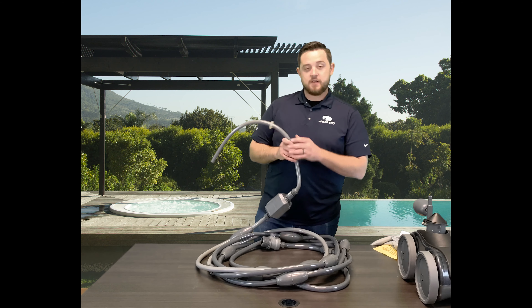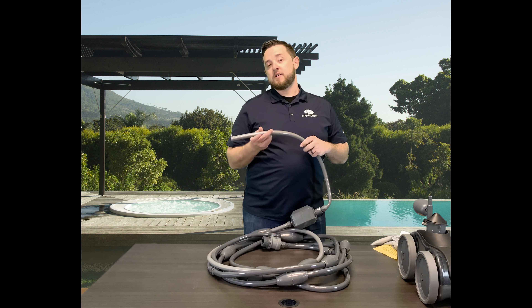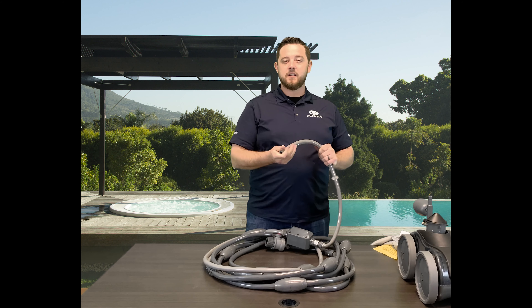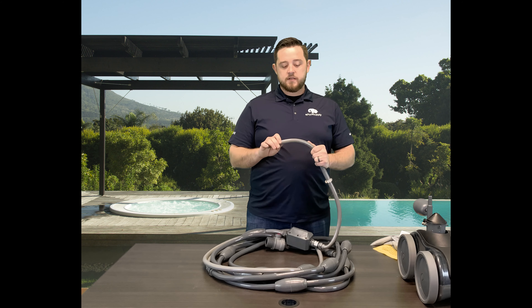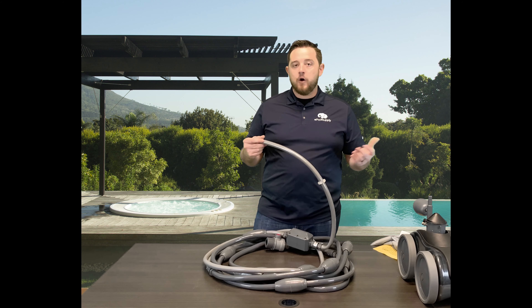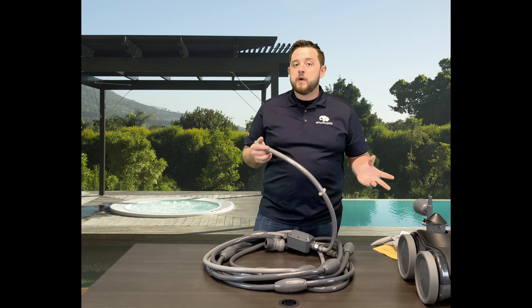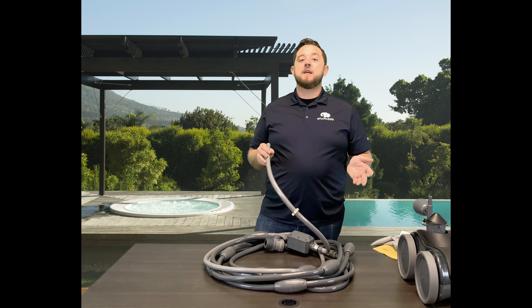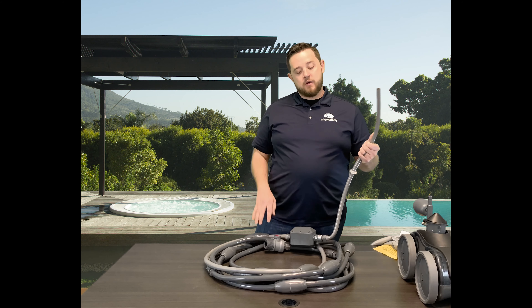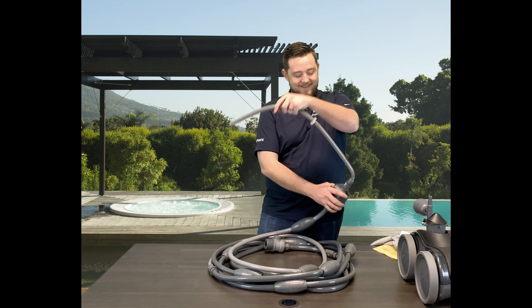I wouldn't suggest buying any additional hose. Keep what they give you and only replace sections as you need to, because over time it is a really good quality plastic-rubber kind of material that will hold up to a lot. But over time, just like anything else, it takes the abuse of the sun, your chemicals, kids swimming — eventually you do have to replace these. They'll crack, they'll tear, so check out the website — we've got tons of them.